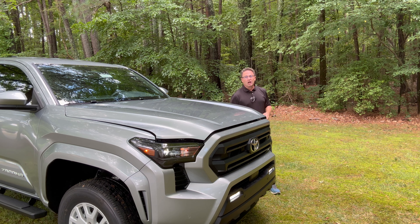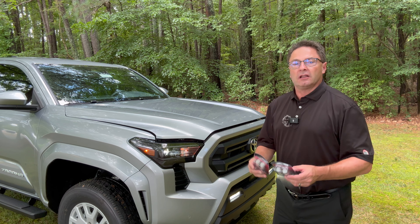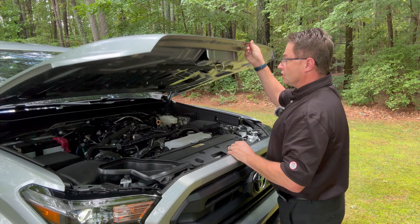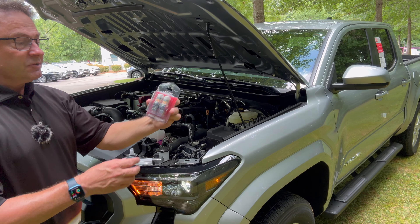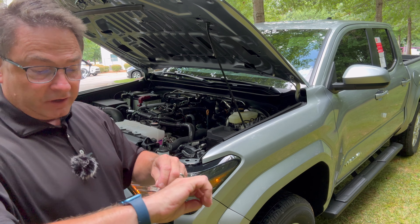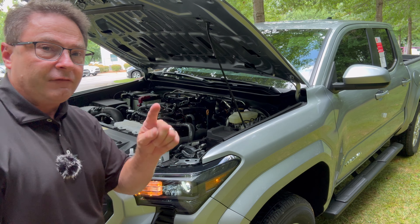How long does it take to install? Lasfit says five-minute plug-and-play. I'm not a mechanic or an installer, but I'm going to see if I can do one set in five minutes or less, all while showing you how it's done. I chose the switchback so it can have white LEDs and amber-colored turn signals. I'm starting my watch at 3:19 — let's see if by 3:24 I can be done.